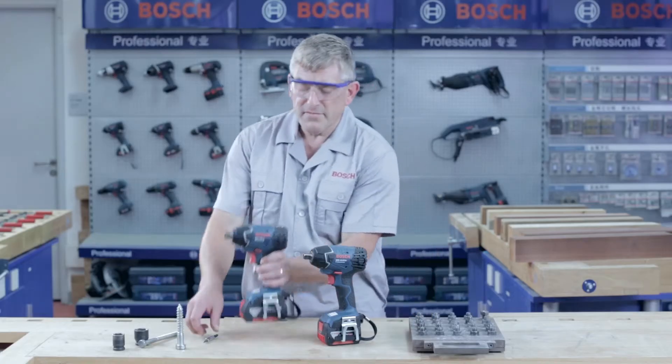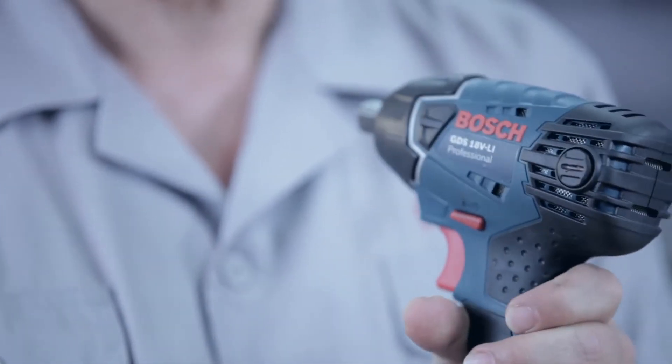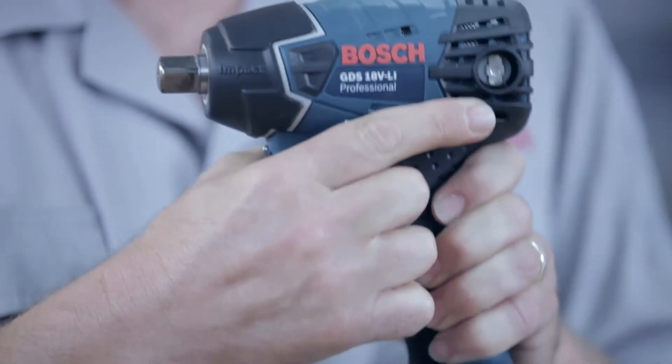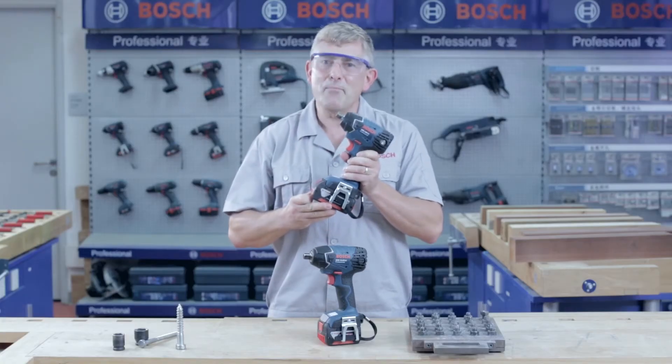Another new feature on this tool is the conveniently located brush cap. It makes it quick and simple to remove the brushes. Simply undo the cap, remove the brush cap, and there you have access to the brushes. In two minutes you can have changed the brushes and get back to work.